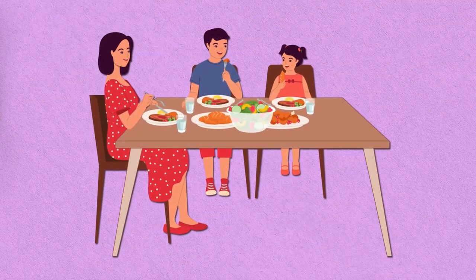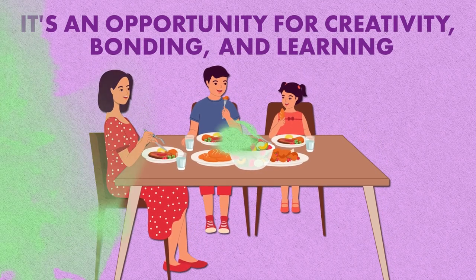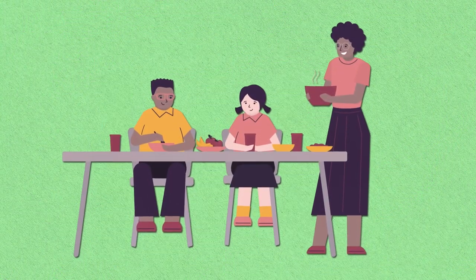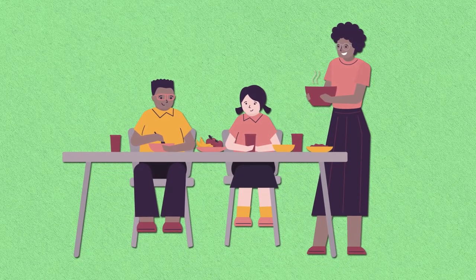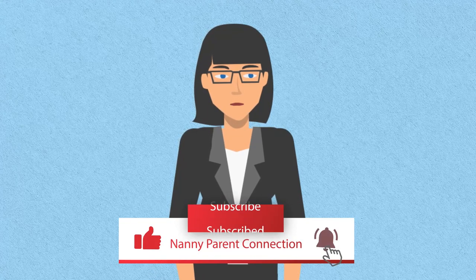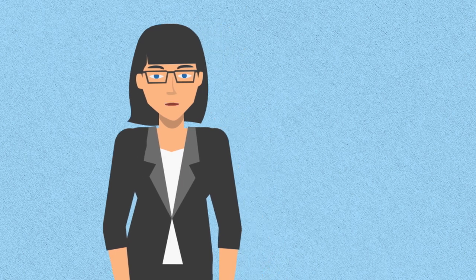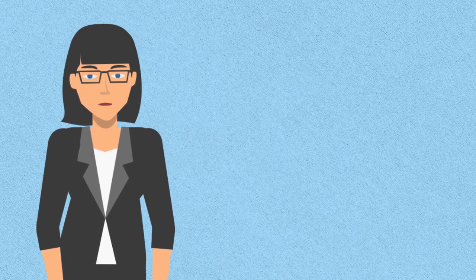Remember, mealtime is not just about nourishment — it's an opportunity for creativity, bonding, and learning. So next time you're planning meals for the little ones, think outside the box and try these simple yet exciting ideas. Until next time, happy cooking!